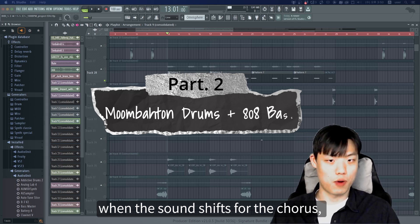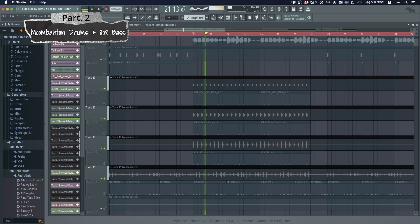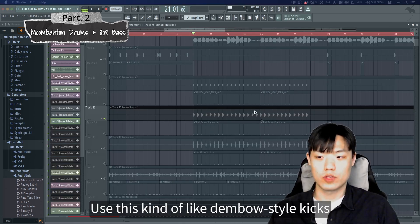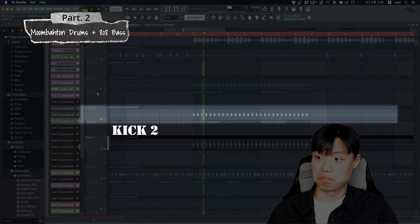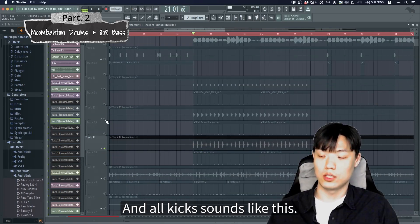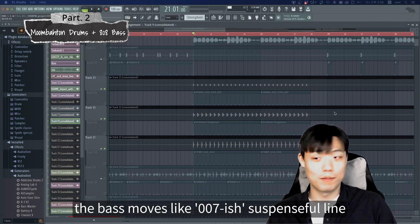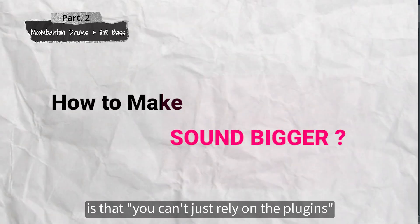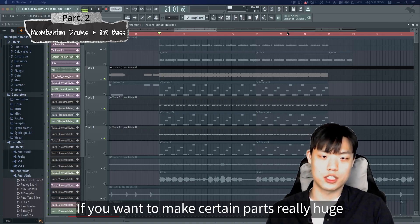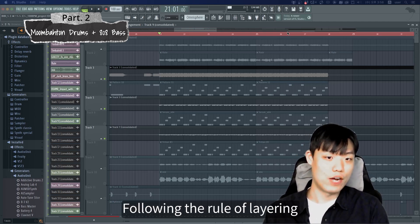Now when the sounds shift for the chorus parts, you'll notice that the biggest changes are in the drum and bass. The drums are hitting a moombahton rhythm. The producer uses dembow-style kicks to give it that Latin vibe. Meanwhile, the bass moves like a 007-ish suspenseful line. One more key thing to know is that you can't just rely on plug-ins to make your sound bigger. If you want to make certain parts really huge like this bass, layering different sounds is most likely going to be the answer. Following the rule of layering is a game changer in this case.